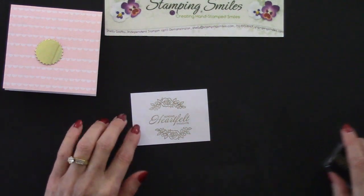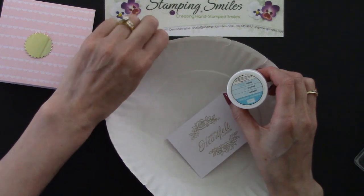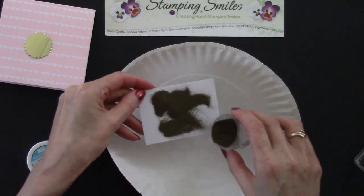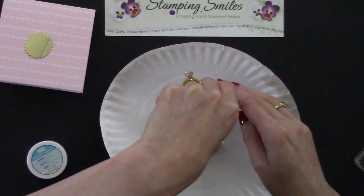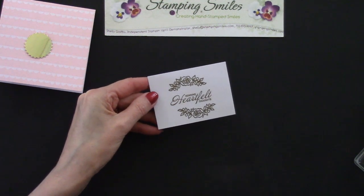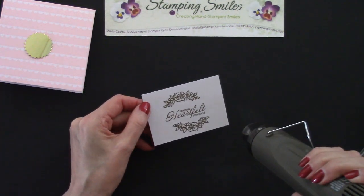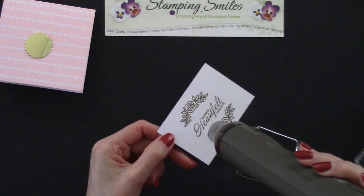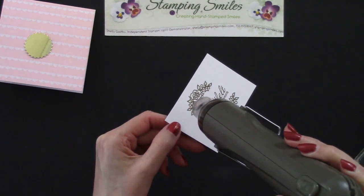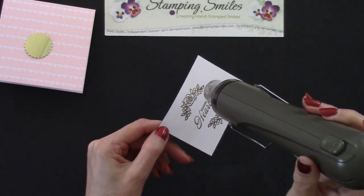I'm going to use the gold Stampin' Emboss Powder. I'll use a piece of paper to catch the embossing powder and funnel it back in. Just sprinkle that on and make sure it goes over the whole stamped image, then tap off the excess. Now to emboss it, you use a heat tool — it's a very intense heat that doesn't blow air like a hair dryer, so it won't blow the embossing powder off. It'll melt it from a powdery texture to a beautiful shiny finish. Keep your fingers out of the way. Isn't that pretty?